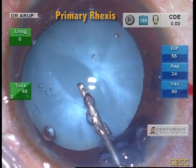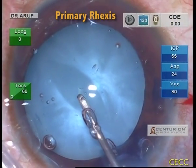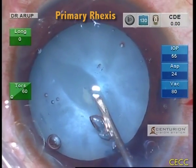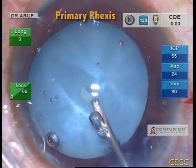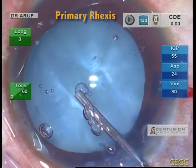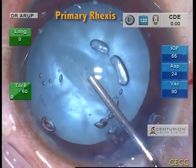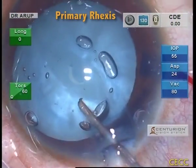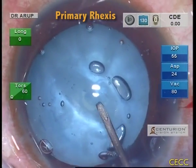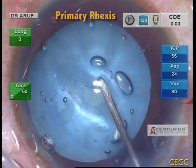A 26-gauge cystotome is used to puncture the central anterior capsule and raise a flap, which is gently turned around as we plan for a preliminary small RHEXIS. Healon V is repeatedly injected peripheral and central to the developing capsular flap to provide a deep anterior chamber. Since the cystotome doesn't offer much control over the flap, we decided to continue the rest of the RHEXIS with micro-RHEXIS forceps.